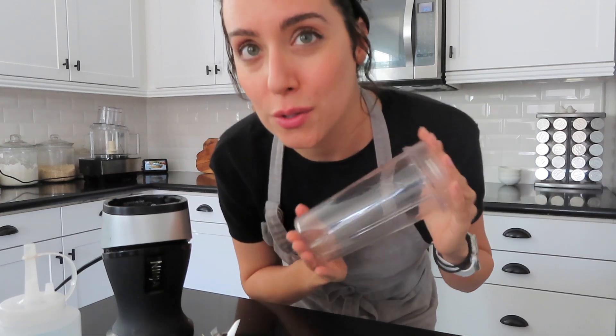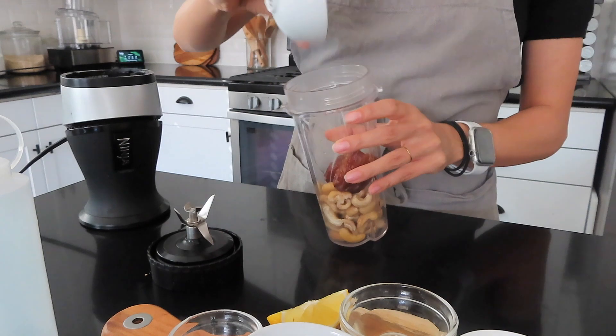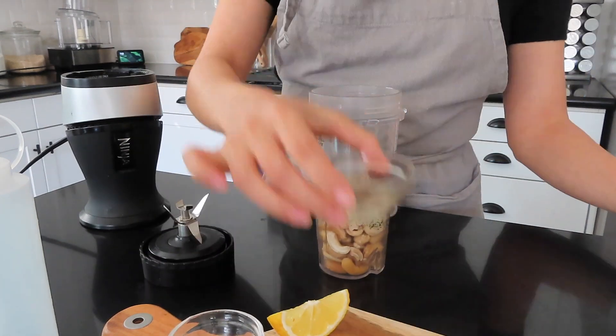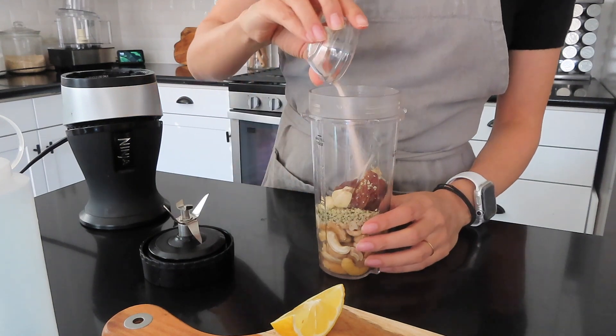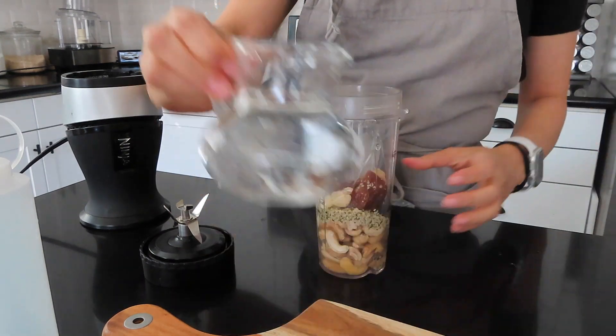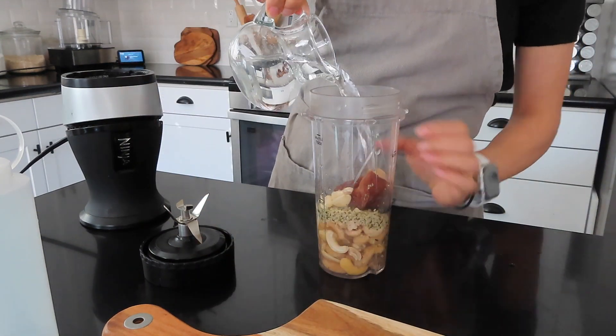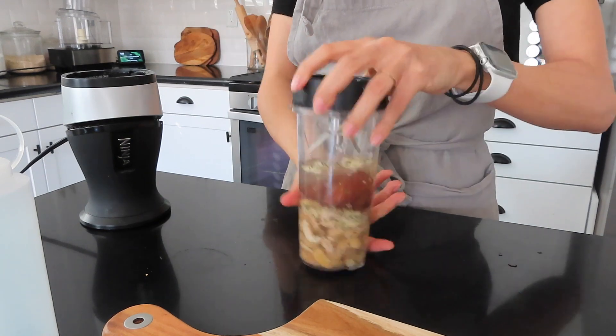We're going to use the Ninja blender because it's smaller and holds a smaller quantity better. If you do it in a Vitamix with a small amount it just splatters all over the place and doesn't blend really well. So for smaller quantities I like to use my Ninja. We're going to go ahead and throw in our cashews, our dates, our hemp seed, our garlic and ginger, our vinegar, our salt and black pepper, a squeeze of lemon, and then the water to bring it all together.